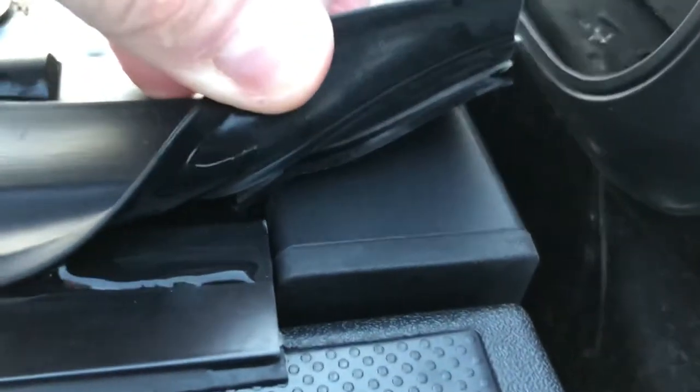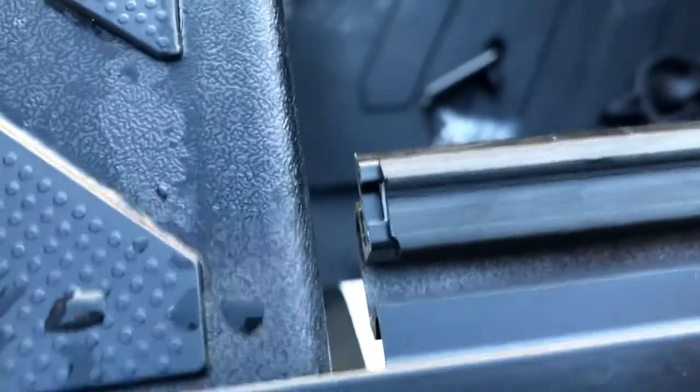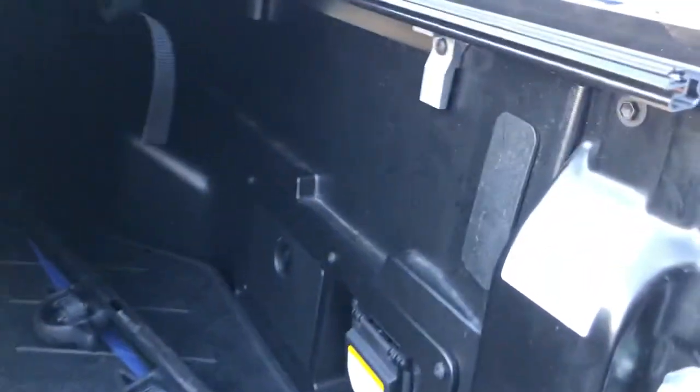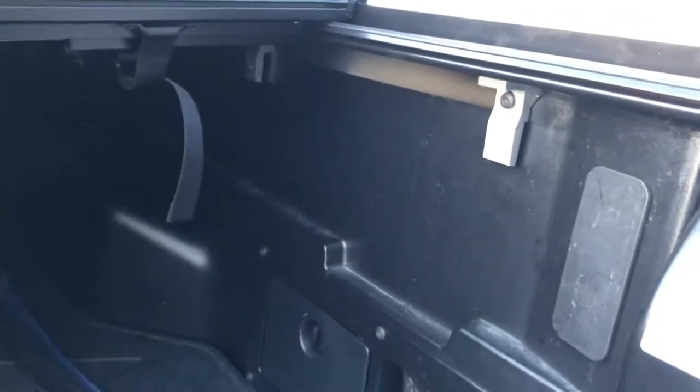Make sure the rail is pushed right against the truck bed, because if you don't, when you try to close the tailgate it won't let you. Once that's done, Bison provides you with some screws, and at the bottom of the bracket they provide, you can reinstall your stock rail. Just knowing that would have saved me a lot of time.